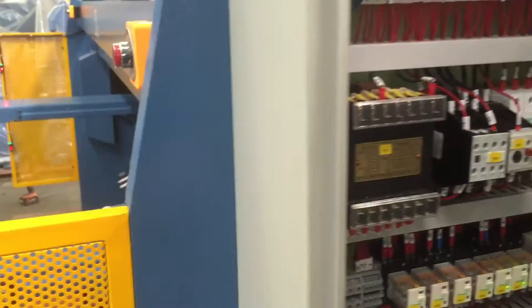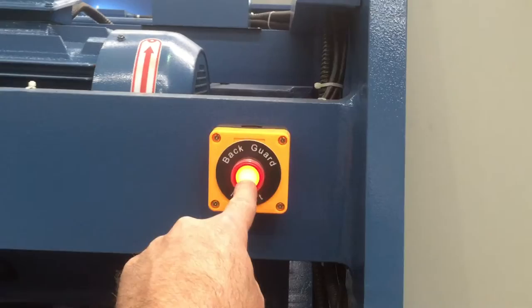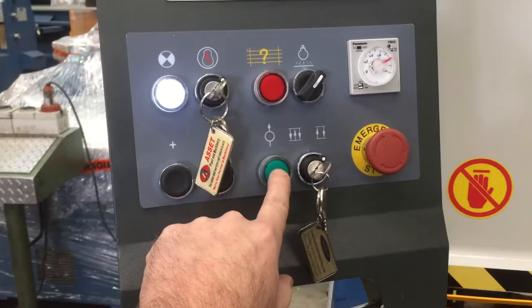Behind the machine, if I break this guard here, it throws the light on right there and cuts the machine off. So I've got to reset that, press that in, and go to the front of the machine to actually operate the machine again. It's all about safety — I hit the reset at the front, press the button back on again and away she goes.